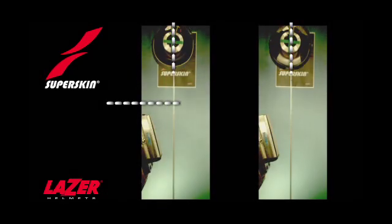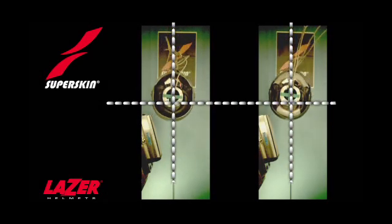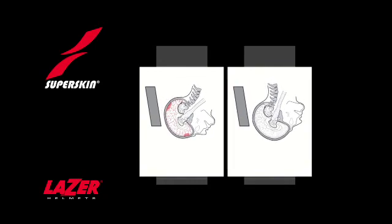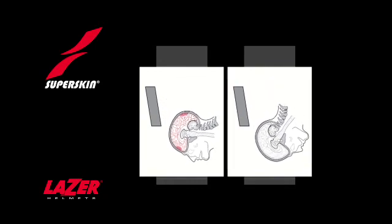That's even easier with lines over the pictures. The effect on the head itself is shown in the diagrams you can see now. See the bleeding and damaged nerves in the head on the left, which just does not occur in the head on the right.